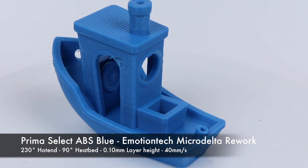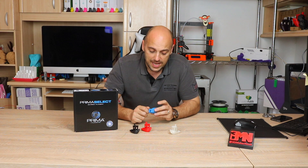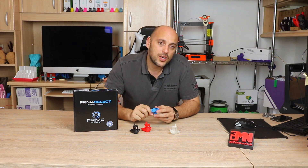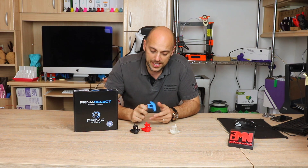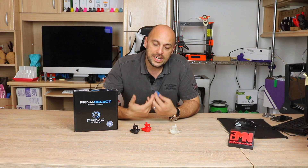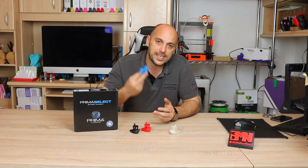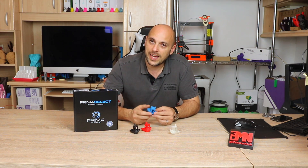I was very surprised to see it printed much better than the ABS Plus, with no settings changed — still 0.1 millimeter layer heights at 40 millimeters a second. Once again there was no bad smell coming off the print, and the site also states there are no hazardous fumes. I've yet to hear about an ABS that has no hazardous fumes, and I really want to look into that further because it kind of changes the game a little bit.